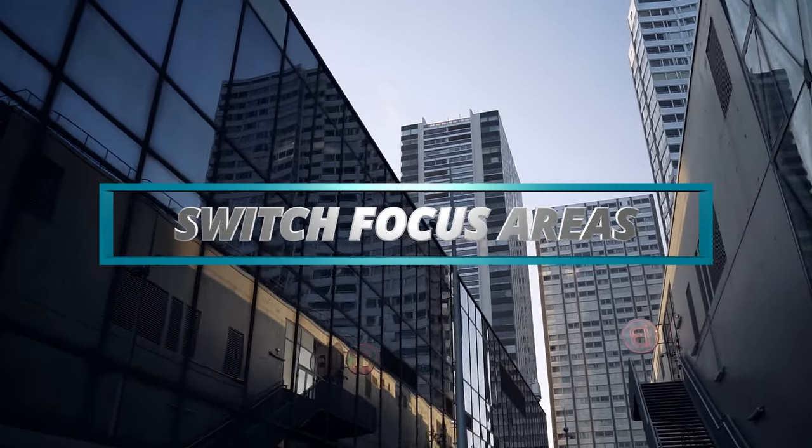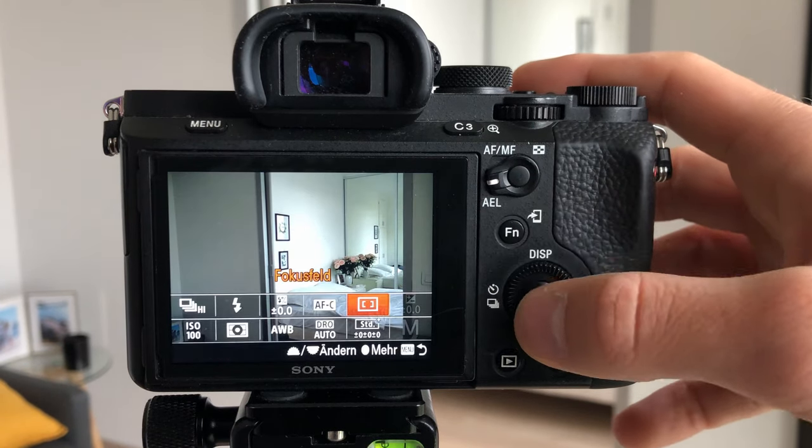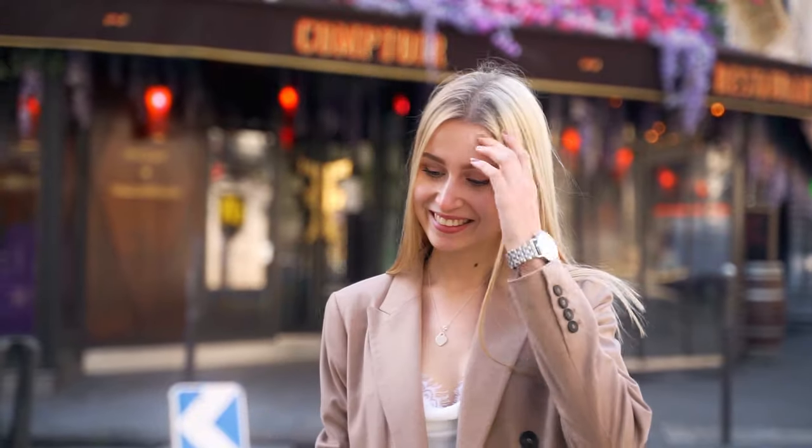Now continuing with the second point: focus areas. Most of the time I only use the wide focus area and it worked pretty well for me. But in some situations it 100% makes sense to switch into a single point focus area or also the field focus area. Imagine you have a subject walking straight toward the camera without moving left or right in the frame — in that case you can keep the focus in the middle on the subject, and your camera does not have to figure out where the focus should be across the wide frame, making it easier for the camera to keep focus.